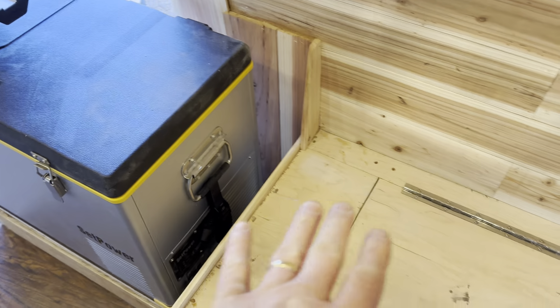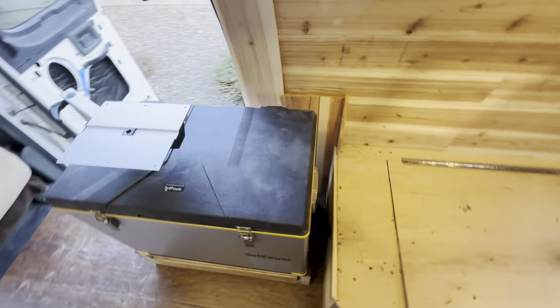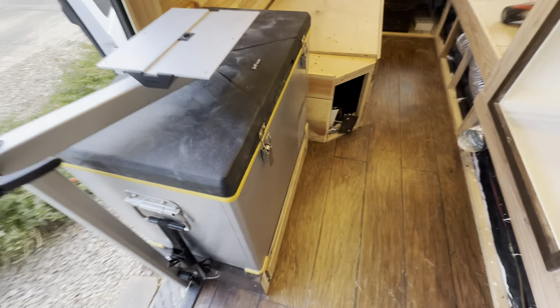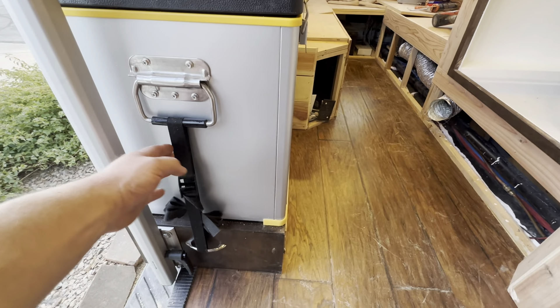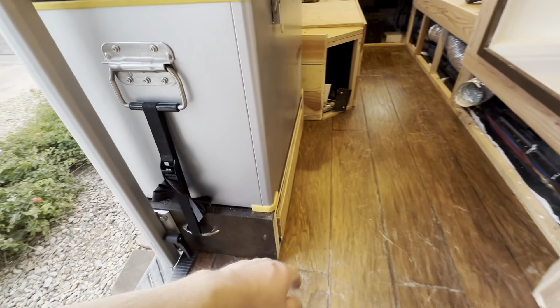Of course I did just a little decorative trim there. This will all be covered with a cushion eventually. The fridge is in place and I built this box down here.